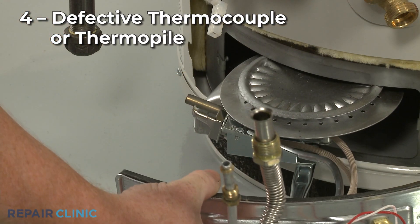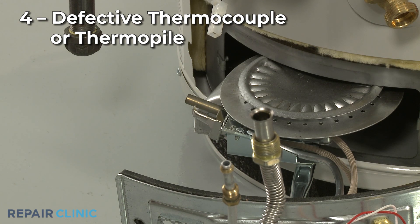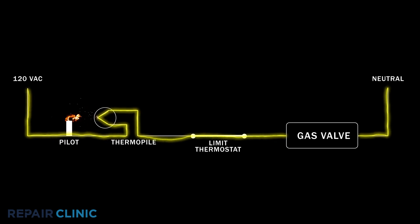Most gas water heaters will use either a thermocouple or thermopile to monitor the pilot. If the pilot goes out, the thermocouple or thermopile will prevent the gas valve from opening. A defective thermocouple or thermopile may prevent the pilot from staying lit.